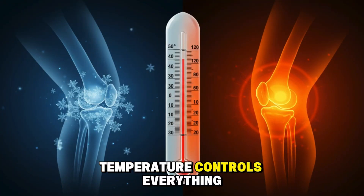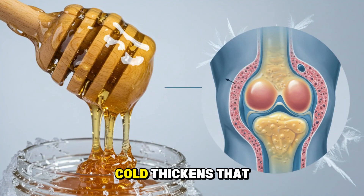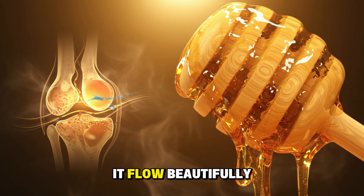Temperature controls everything. Ever notice you're stiffer on cold mornings? Cold thickens that joint fluid like honey, but warmth makes it flow beautifully.